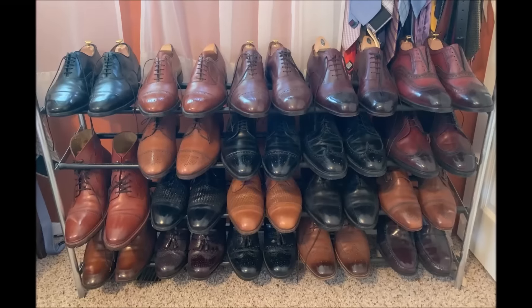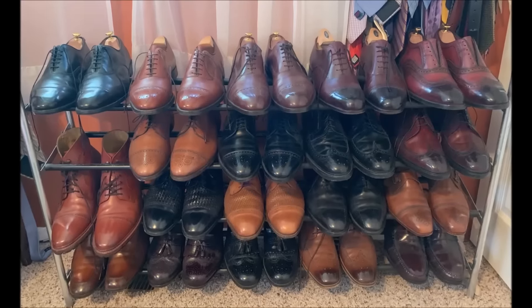Hello everybody, today's video is going to show you the difference between real Goodyear welted, real Blake stitched shoes, and fake or false stitched shoes where the stitch is just cosmetic. I've also thrown in here a couple examples I found thrifting of some new old stock shoes, as well as what happens to some artificial materials and cheap leather when it breaks down over time. So let's go.